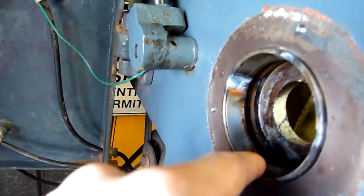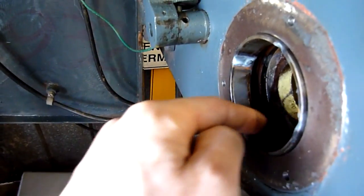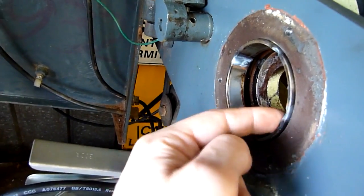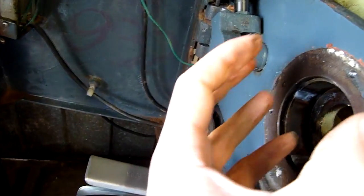All I've done is stitched this inner race in four places, just 150-200 amps. I've just gone back and forth with the arc and softened and made this bit glow, and that bit, and that bit, and let it cool down. And now this shell just moves by hand — it's just collapsed in on itself.